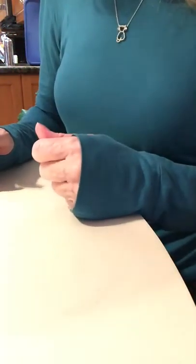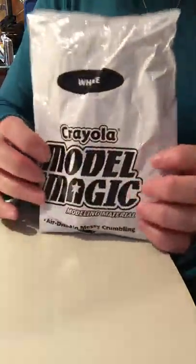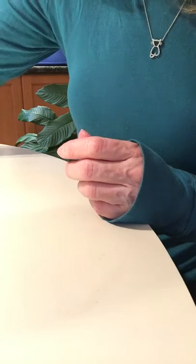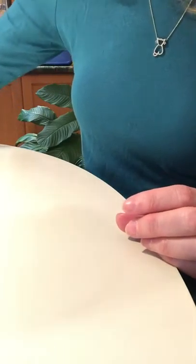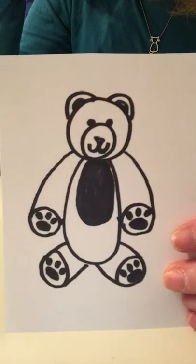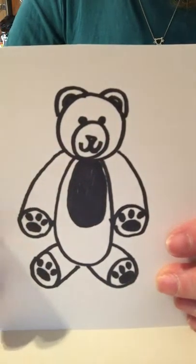What we're going to do is create an animal in 3D using something called Model Magic, which comes in packages. You're going to pick an animal you'd like to create, and before we begin I'm going to ask you to draw a sketch of that animal. On your tables you'll find ideas for different animals. I've already made a sketch of a teddy bear, which I'd like to make out of Model Magic. We have to look at the sketch and decide what 3D forms we're going to begin with.